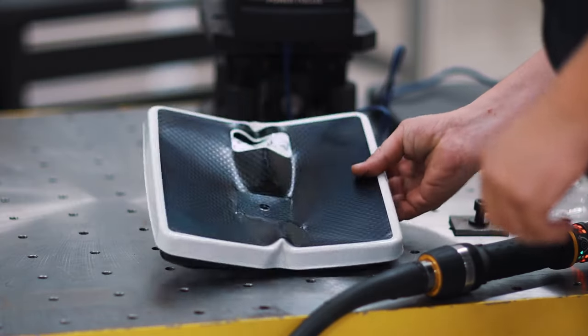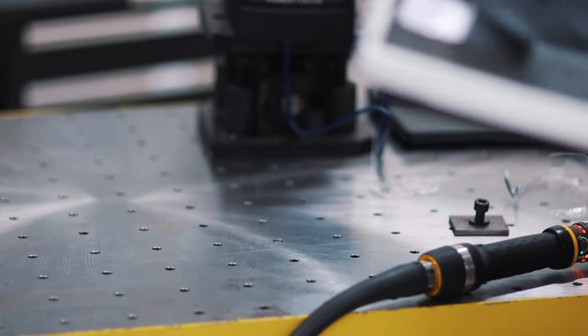All right, it maxed out. All right, there we go. We got revenge on the bathroom scale. I think if we do this one again we're going to need a little bit bigger scale.